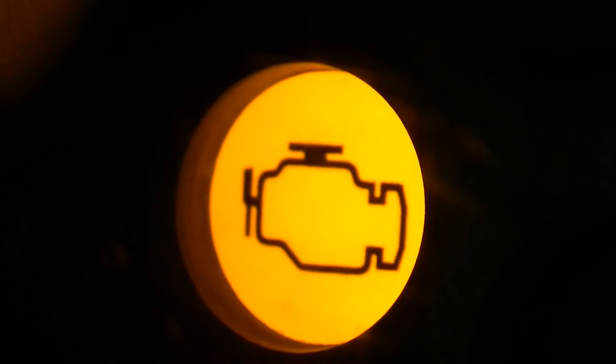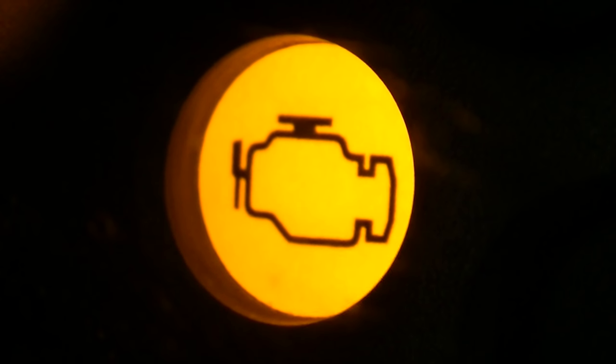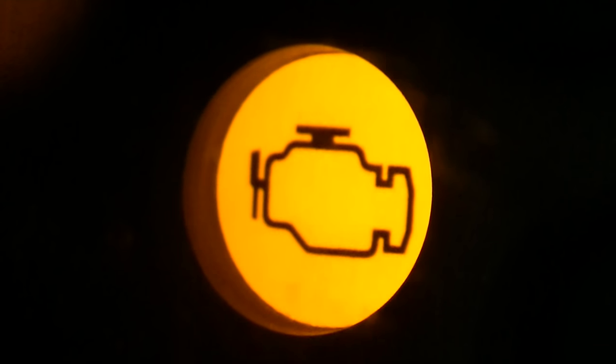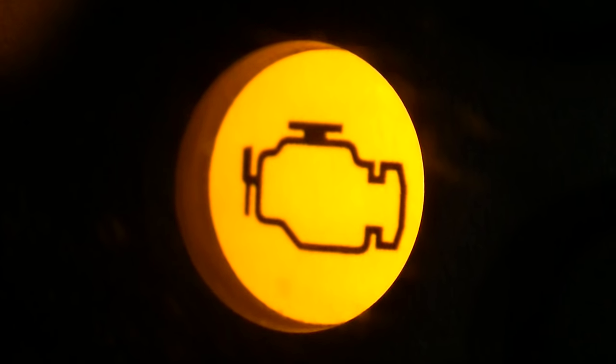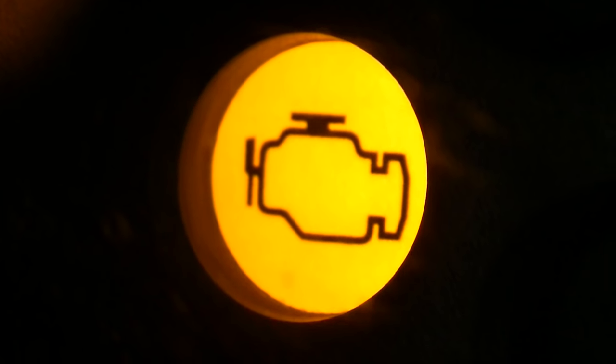If you have your check engine light on, here is an easy way to just make it all go away. It's not going to fix any problems, but if you fixed your car and it's still on, this is how you get rid of it.